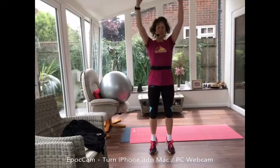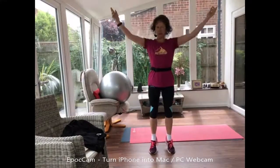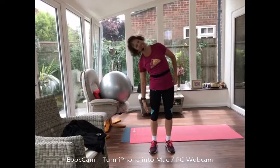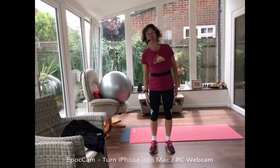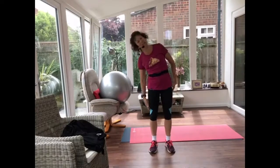Of course you can see me, but I can't actually see you — I just can see that there's two people watching. All right, hands down by your sides. We're going to have a little lean from side to side, just flexing your spine one way and then the other way.